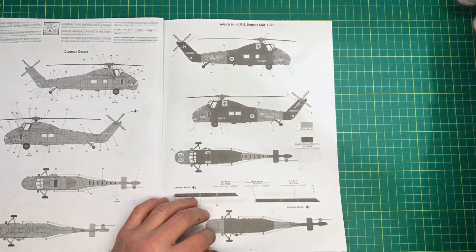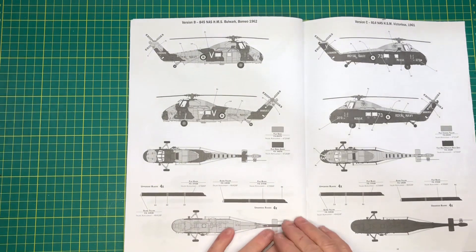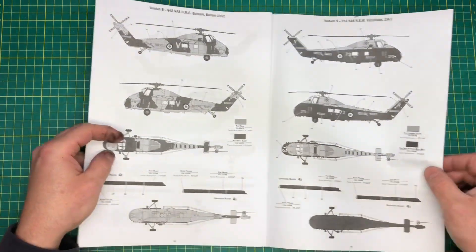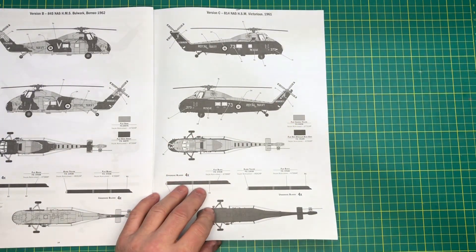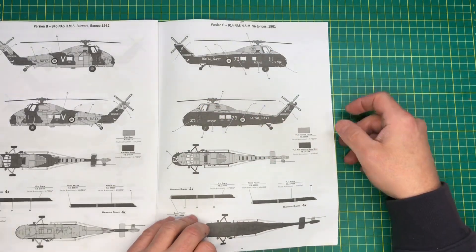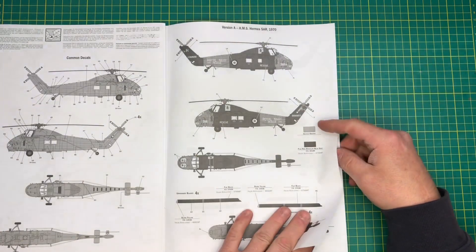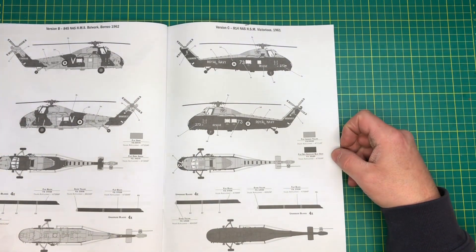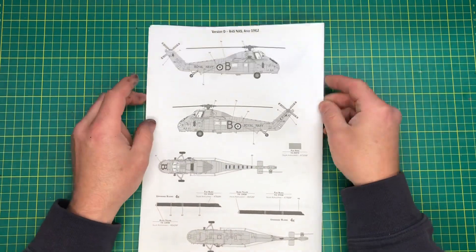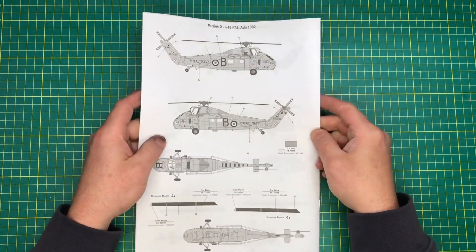The other colour schemes in this boxing are: from HMS Bulwark — which is on the front of the box — the sand and dark green, it's quite a nice camo scheme. And the other one I was thinking about would be from Victorious, which is HSM partly — the yellow over blue — which was my other choice. But obviously I've gone with the Hermes air-sea rescue. And then there's another one from 1962, just flat sand, which I thought was a mighty bit — actually that probably would have been quite nice as well. But I've made the choice.